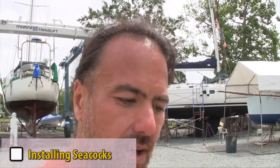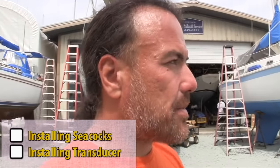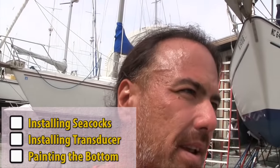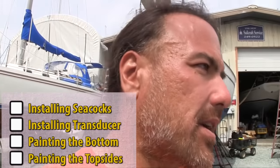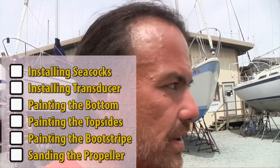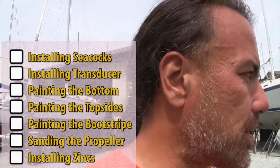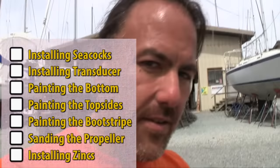List of projects that we have while on the hard include: replacing four seacocks with new ones, adding a new knot meter, depth, and temperature transducer, painting the bottom, a little bit of painting on the topsides, painting the boot stripe, sanding the propeller down, putting zinc back on, and now it looks like we're going to have to do some fiberglass repair to the rudder.